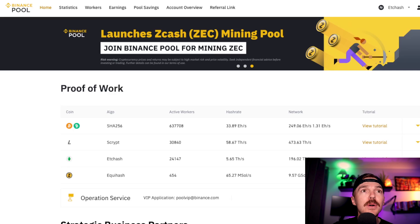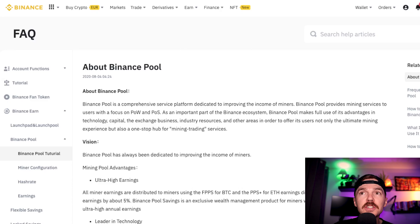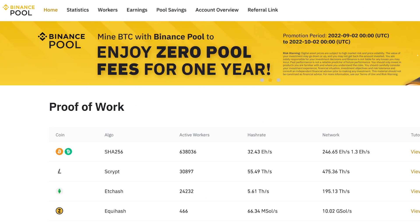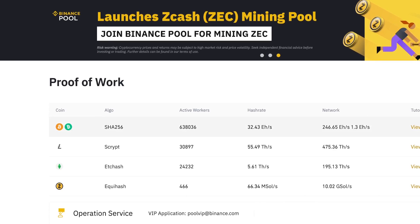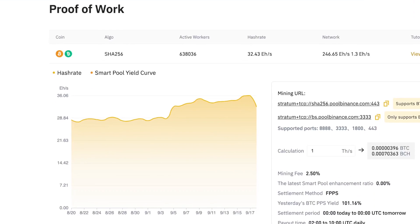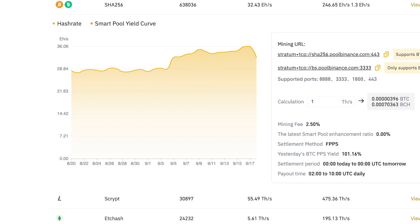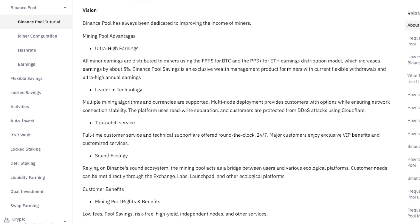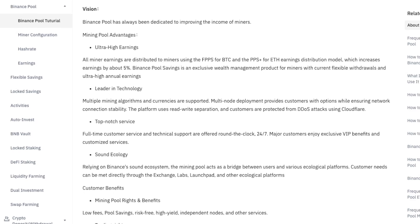Let's first talk about what Binance Pool is. They do have a full frequently asked questions page and this is where I did most of my learning in order to get this set up, and where you might have to dive in to troubleshoot certain aspects. The pool itself is a dedicated platform to improving the income of miners. It provides mining services with a focus on proof of work and proof of stake, taking full advantage of technology, capital, and exchange business industry resources to offer users not only the ultimate mining experience but also a one-stop hub for mining and trading services. They promote ultra high earnings, being a leader in technology, top-notch service, and a sound ecology.